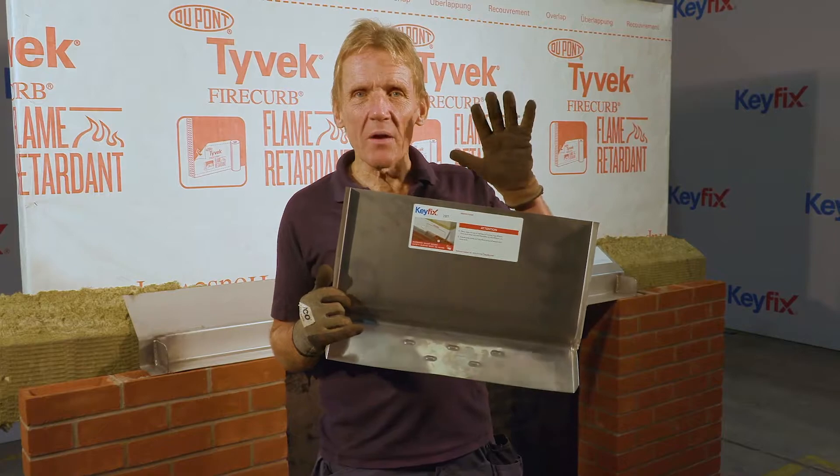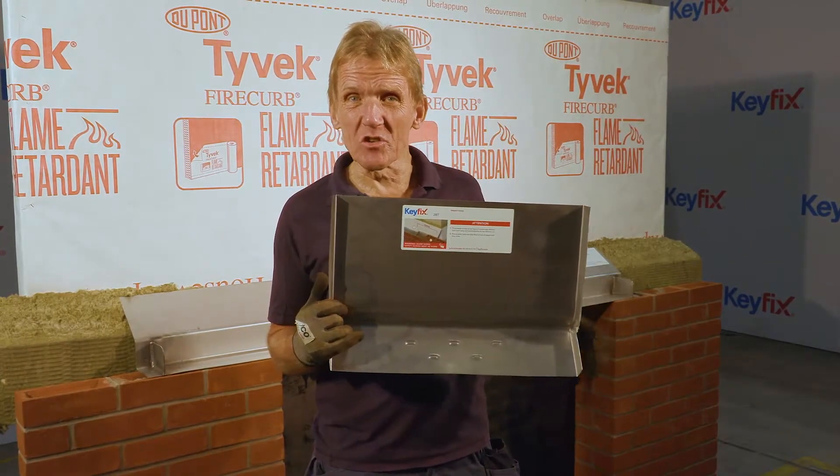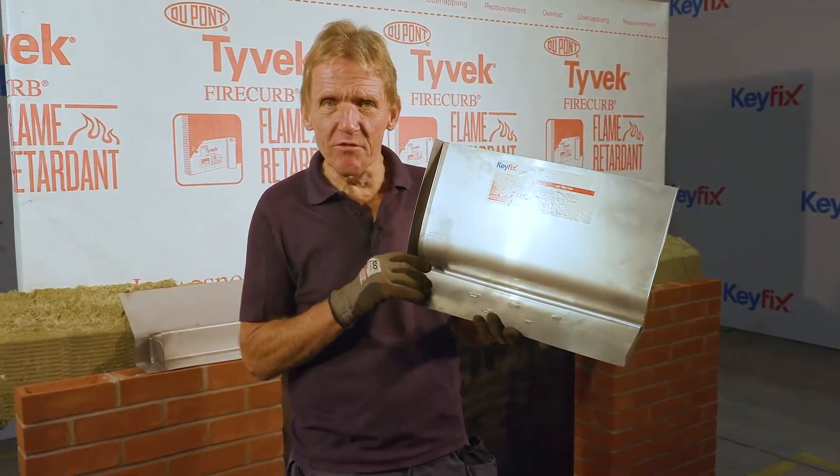I'd just like to show you how the codes work on this Keyfix non-combustible cavity tray system, because to my mind it's a really clever system and very easy to follow.